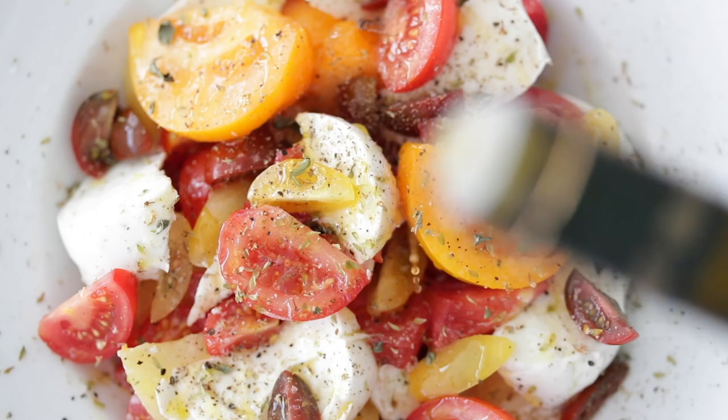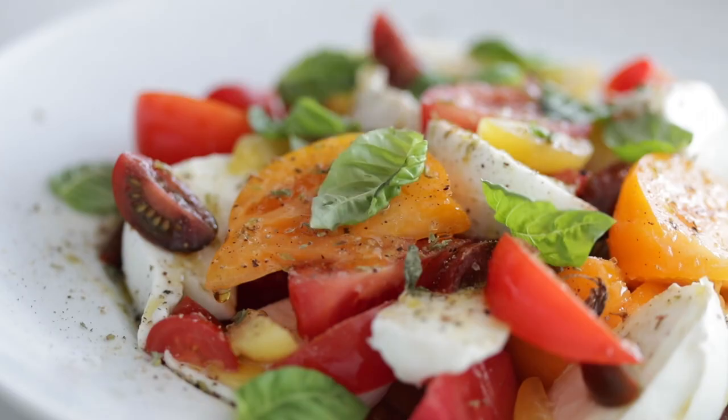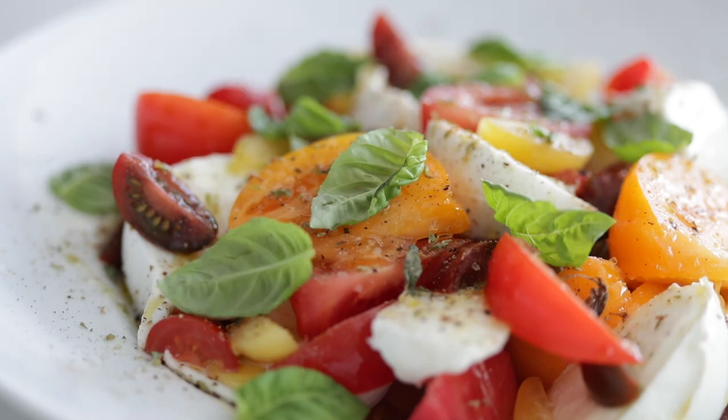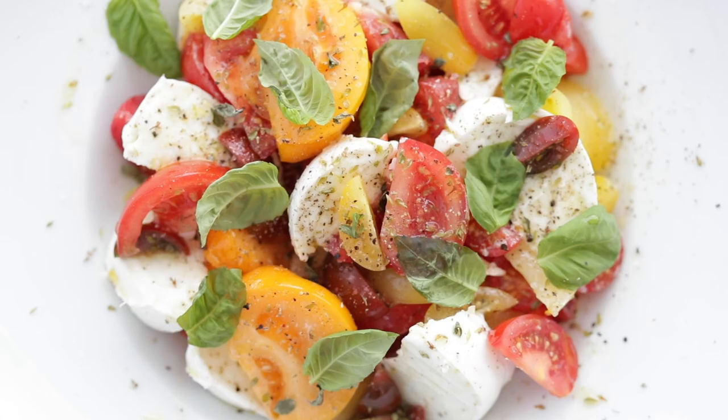Drizzle that delicious extra virgin olive oil all over the tomatoes — I don't care how much you put on there because it is so good. You should definitely try it on a little spoon just so you can get an idea. Now add on the fresh basil leaves — this just looks so good. There's a reason this is simple with few ingredients: when you buy things that are in peak season or the correct version of a specific ingredient, it should taste amazing.